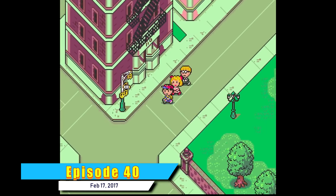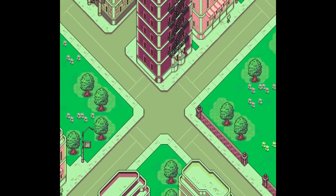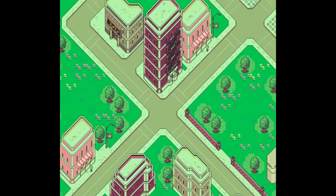In case you never saw the Earthbound episode, here's a zoom out of one of its most iconic areas, Fourside, revealing that the city that seems so big and massive when you play is in fact kind of small compared to what a metropolis is supposed to be.